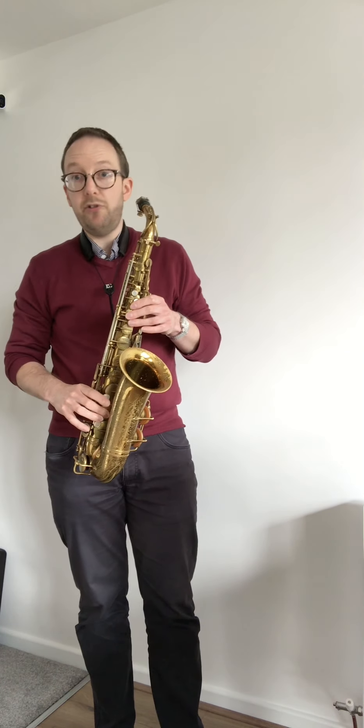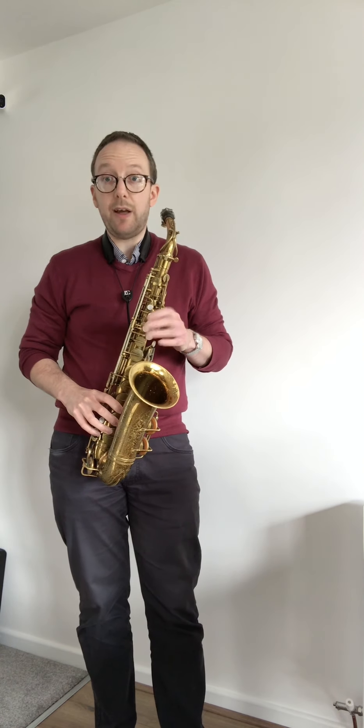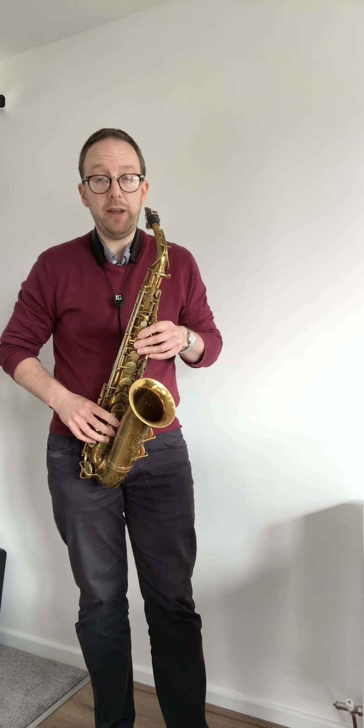Once at the top of the scale, as I come down I think in flats: G, G flat, F, E, E flat, D, D flat, C, B, B flat, A, A flat, and G. I try to think in those terms as I play the scale.